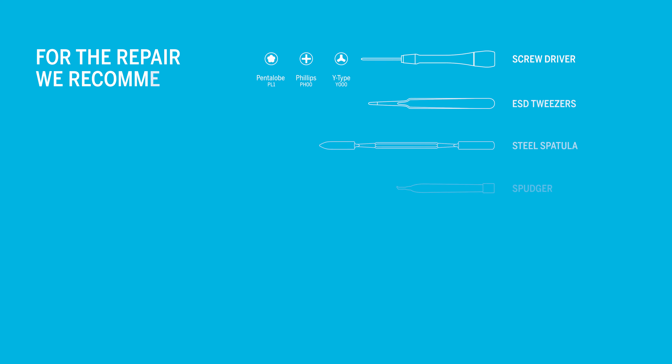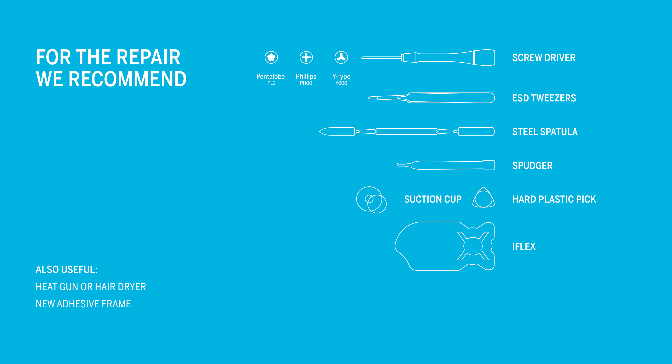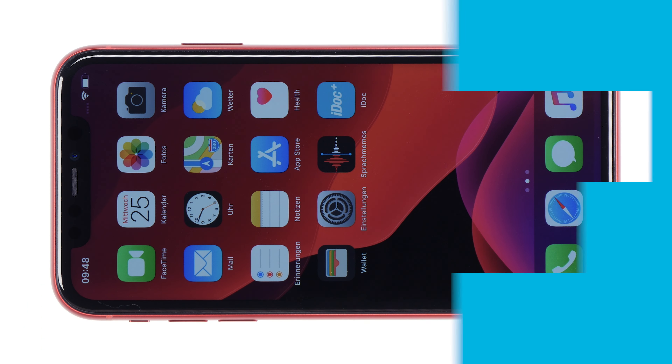For the repair we recommend the following tools. Tools and spare parts are available from iDoc at www.idoc.eu. All links can be found in the video description. And now have fun with the repair.